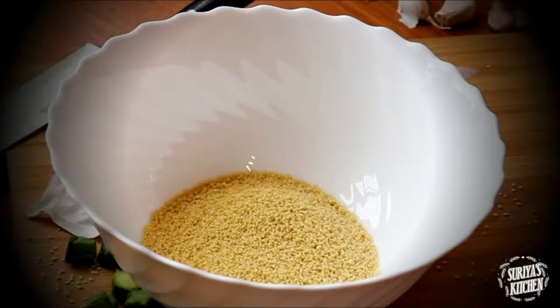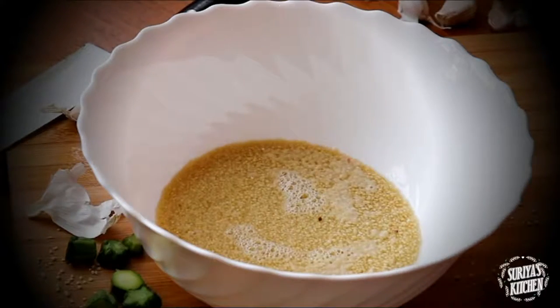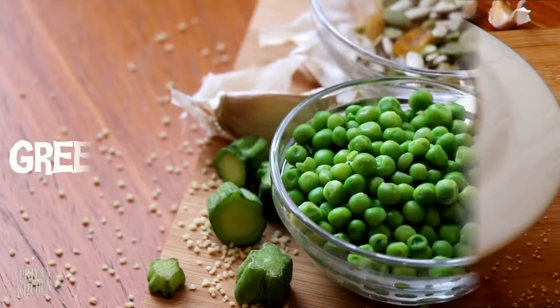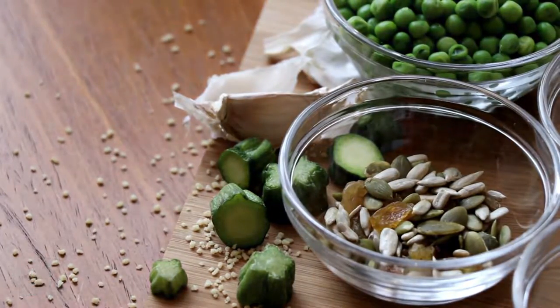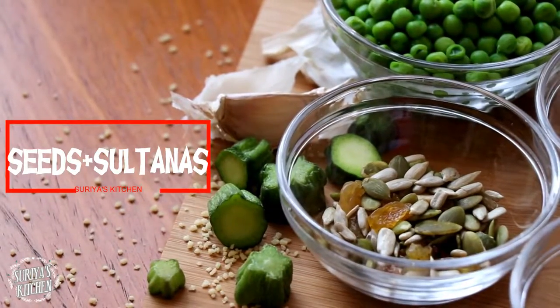For one cup of couscous, add one cup of water, cover it with a lid or a plate so the steam doesn't come out, and leave it for about 10 to 15 minutes. For the couscous I've chosen to use green peas, seeds, and sultanas.